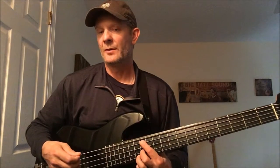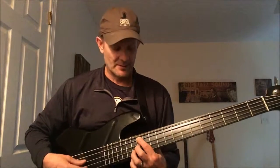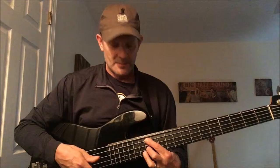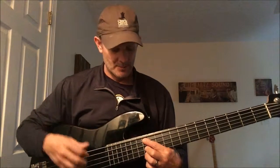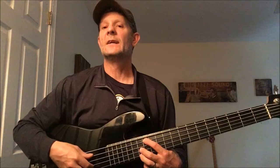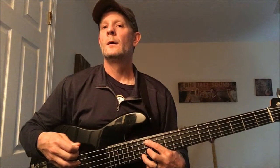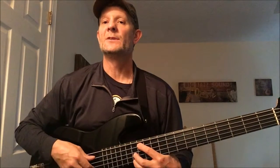There's another voicing where you're not on consecutive three strings — you're skipping a string, skipping the A string. So on strings E, D, and G, that pattern will always be a dominant pattern. Another pattern will always be a minor pattern, and another will always be a major pattern. You can hear the minor sound, and the bright major sound — we've been trained to hear those.